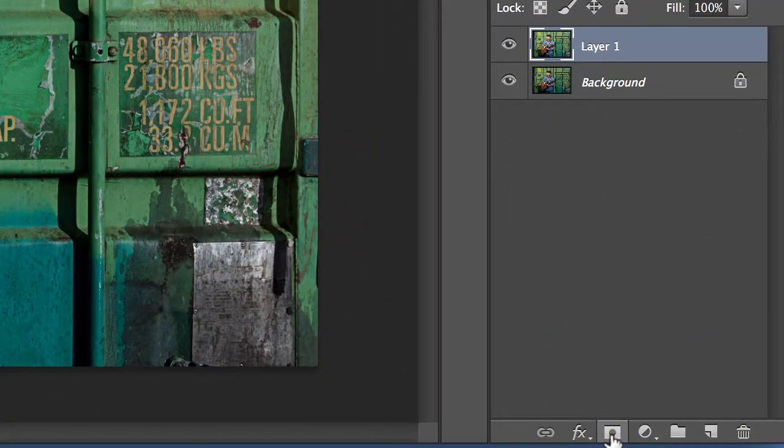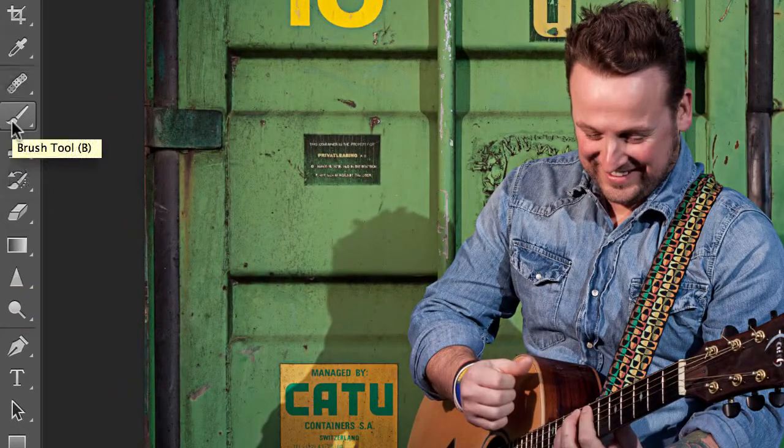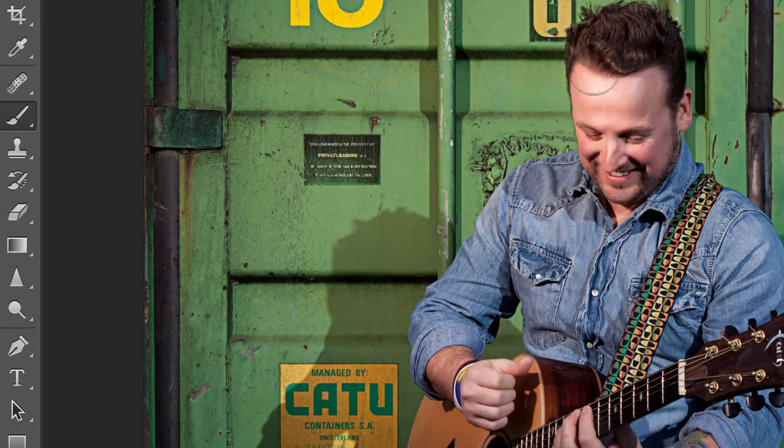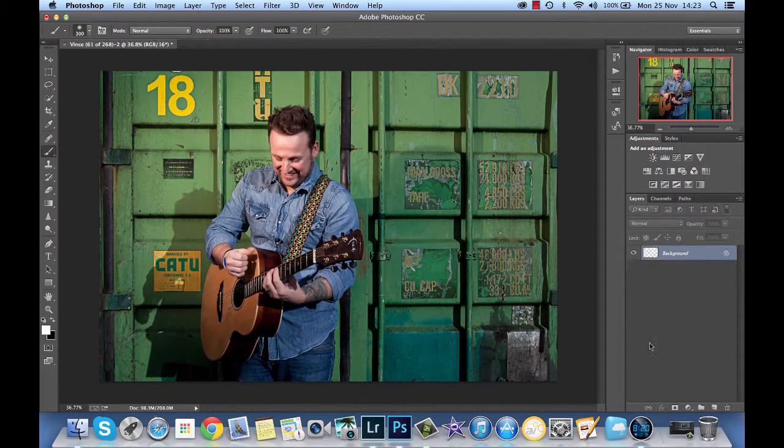If we Alt click on the add layer mask it just shows us the underneath layer — we have a black mask covering the lighter layer. So if I change the brush to white now we can brush in some of the brightness on Vince, maybe on the guitar as well. It just makes him stand out more against the background. It is a bit too strong I think, so let's try 70% opacity. Before — after. That lifts him nicely. We'll go with that. Flatten the image.